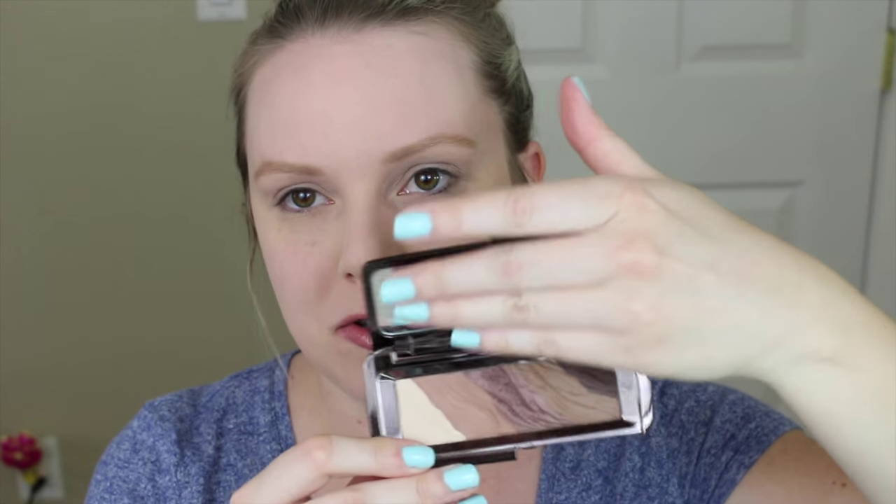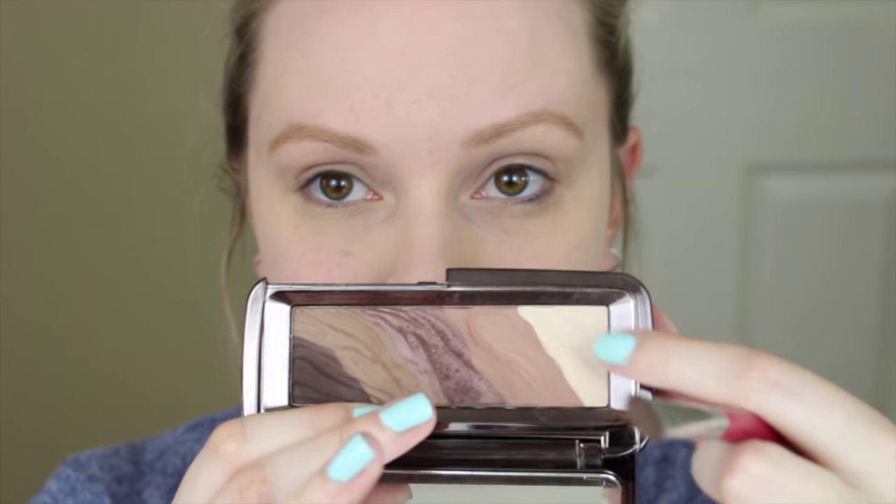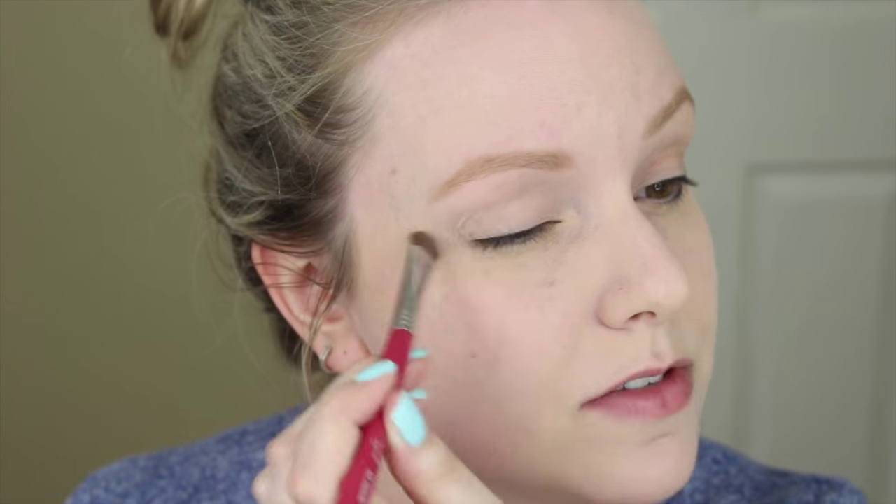Next up is eyeshadow and I'm going to be using one of Hourglass's newer products — I think these came out in January. This is the Modernist Eyeshadow Palette in the color Infinity. It's just the most neutral palette, mostly matte with a shimmery color right in the middle. I'm going to use this as both eyeshadow and eyeliner since I don't have any Hourglass eyeliners. To start, I'm going to use the lightest cream color and apply it all over my eye with a Sigma E55 Flat Shader Brush as a base color all over the lid.